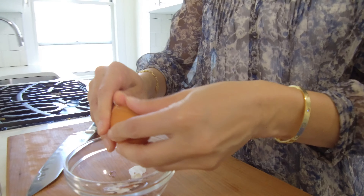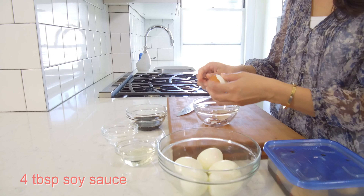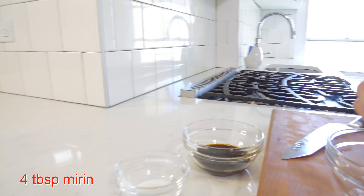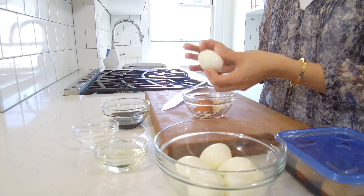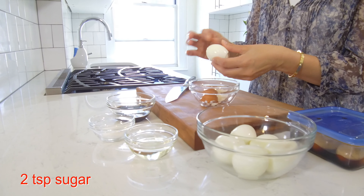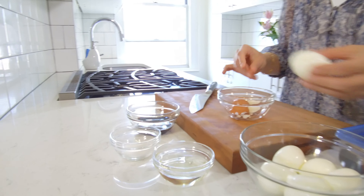Let's talk about the ingredients. It's just three ingredients we need today: four tablespoons of soy sauce, four tablespoons of mirin — which is sweetened Japanese sake, a rice wine — and two teaspoons of sugar.